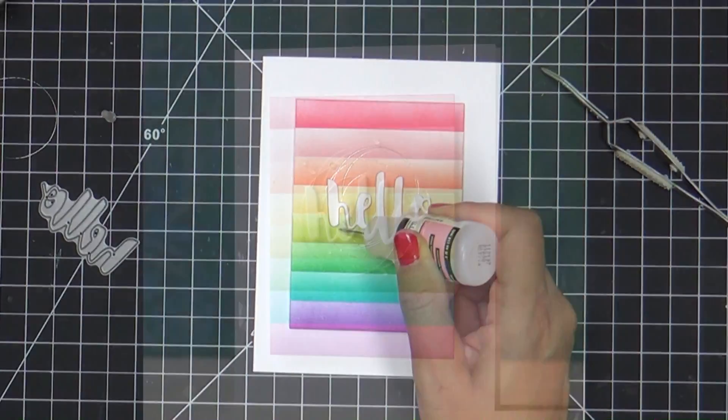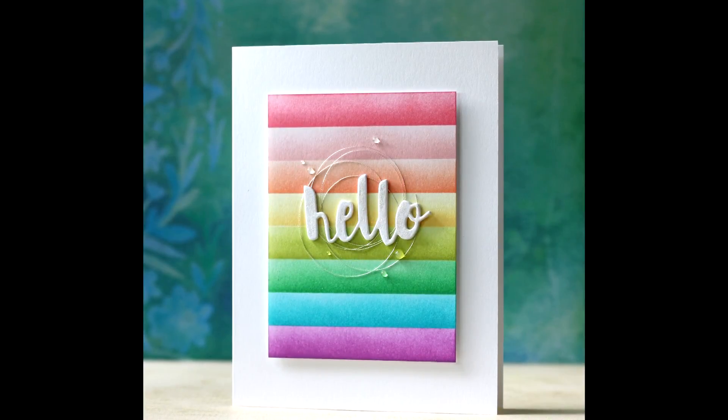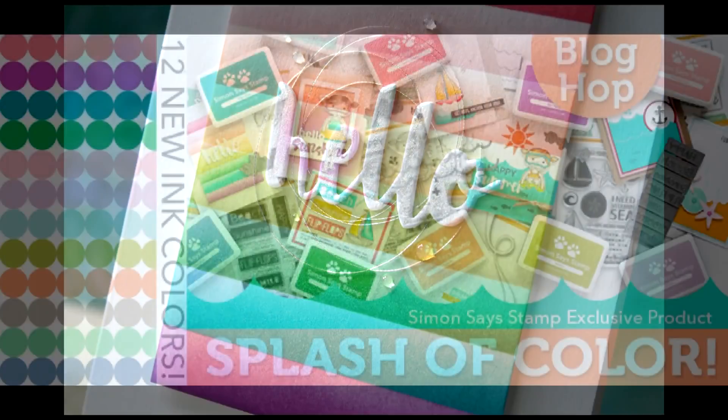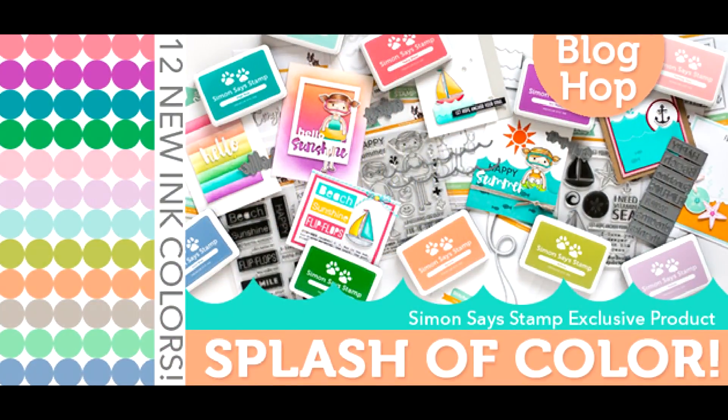Thank you so much for watching. Go check out the new Splash of Color release. Tomorrow's a blog hop — be there or be square. Thank you so much for watching. Have a wonderful day and I will see you tomorrow.